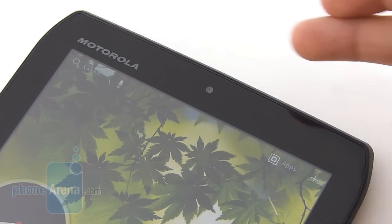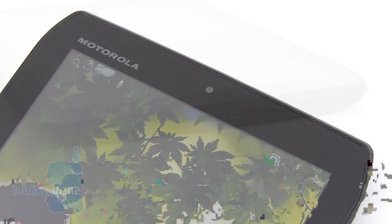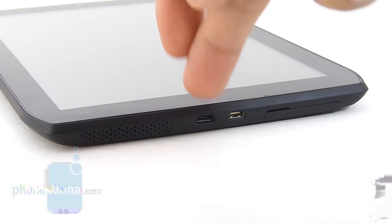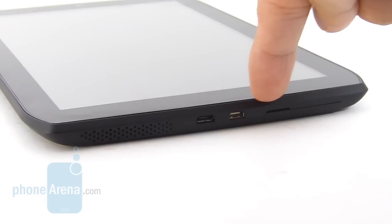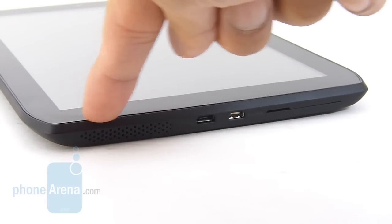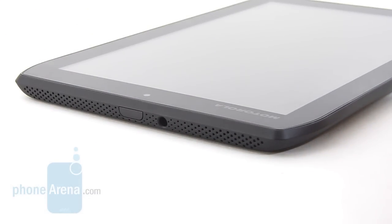When holding the tablet in portrait you have a front-facing 1.3 megapixel camera right on top, built into the bezel. On the bottom edge of the tablet you have the micro USB port, the micro HDMI out, and also the micro SIM card slot underneath the flap. You have one speaker on the bottom edge and another on the top side, because it features 2.1 virtual surround sound.